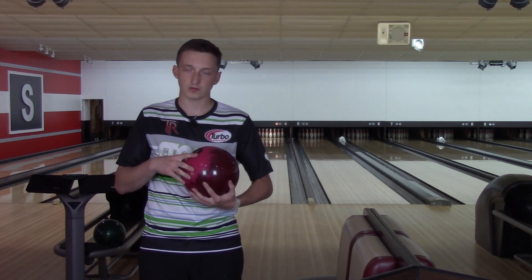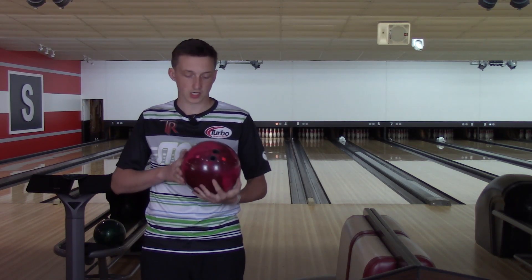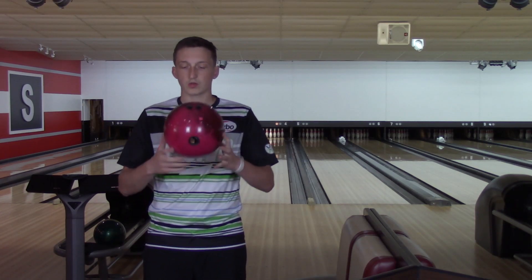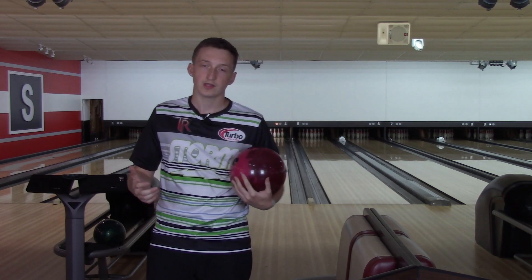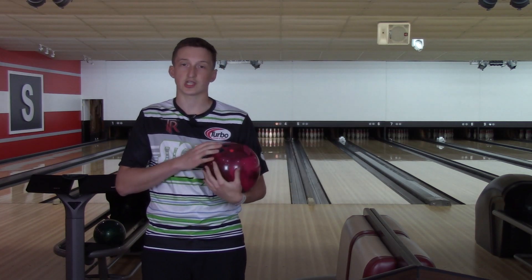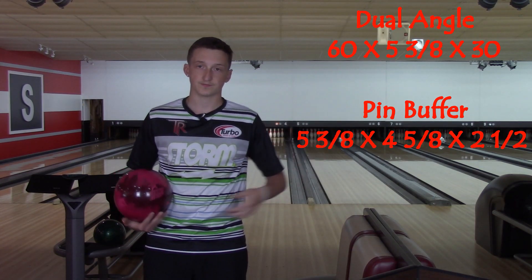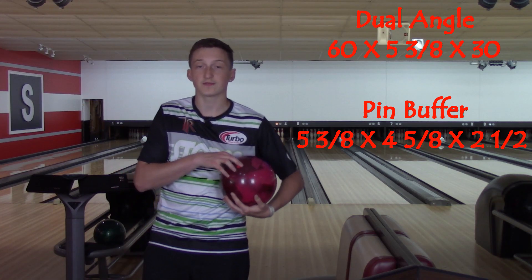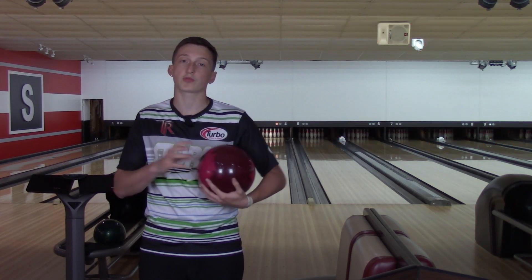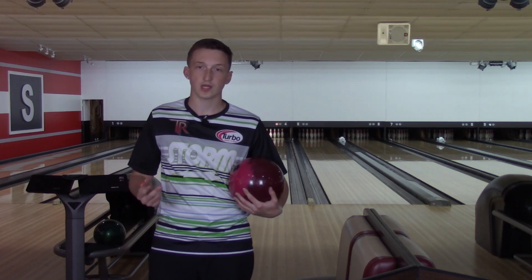Symmetrical ball — like I said it's a solid, but I did shine up the cover stock on this. We went pin above the bridge, my normal pin up layout. It is 5-3-8 inches from my PAP — we'll put the layout numbers right here for you guys. The RG on this ball is 252 and the differential is 036, so a little bit stronger than the Hustle line which is HP1.